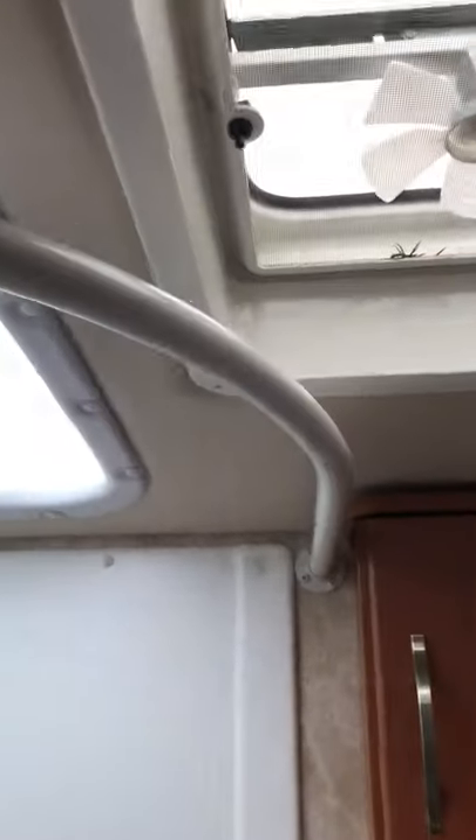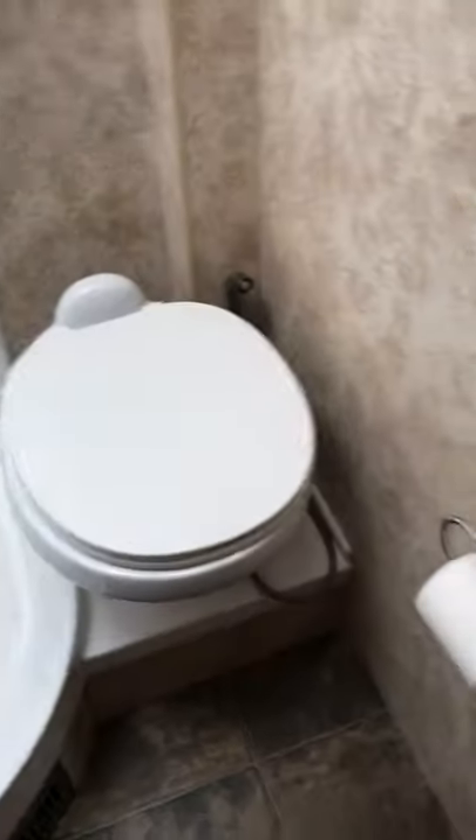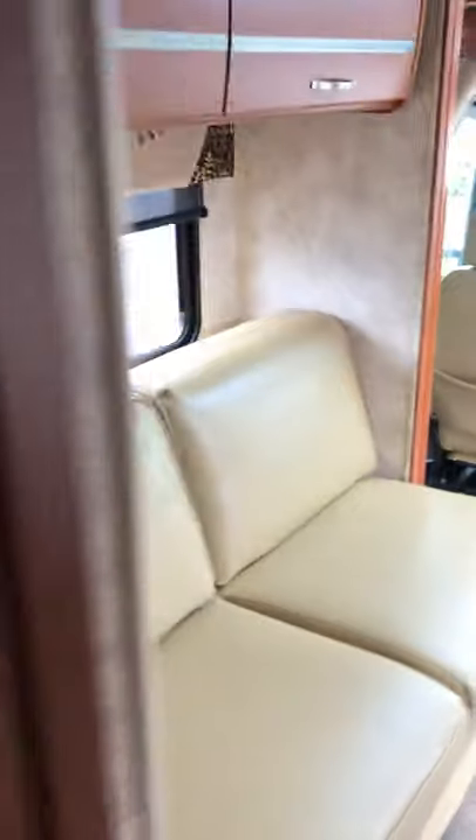Come back around and get into the bathroom real quick. Got a nice fan up here — opens up, push button. Pretty standard, works well. And of course here you've got your handheld shower with hot and cold water. Sink right there as well, plenty of room for whatever you may need. Toilet of course, and a couple of mirrors for convenience.